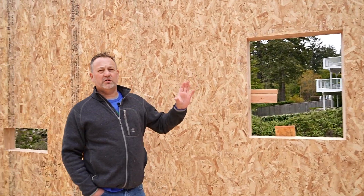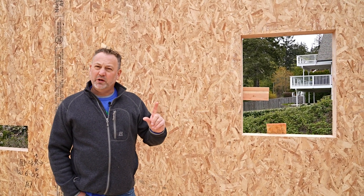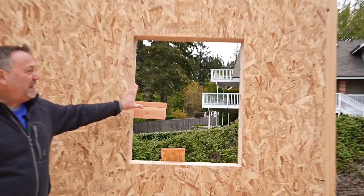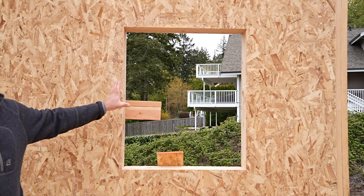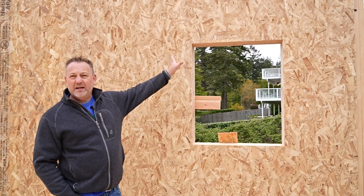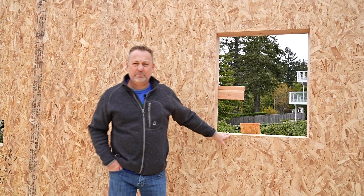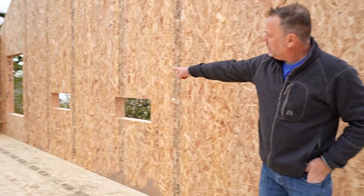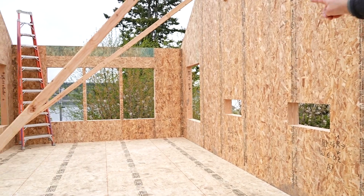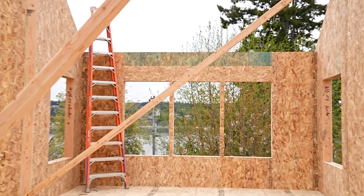Some of the window and door openings need headers, and some do not. In this particular case, the window is basically just cut out of the middle of the panel. The structural integrity of the panel itself from the lamination provides the structural strength to act as a header in this application. The same thing goes for the windows down here and up there. As you transition to this end wall where you've got a large opening, we're back to a structural header.